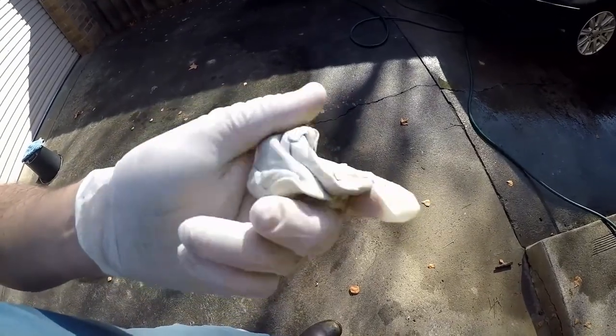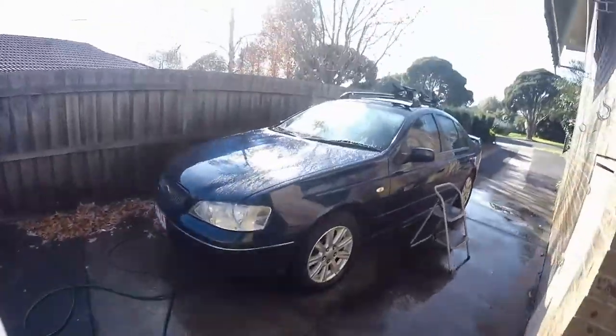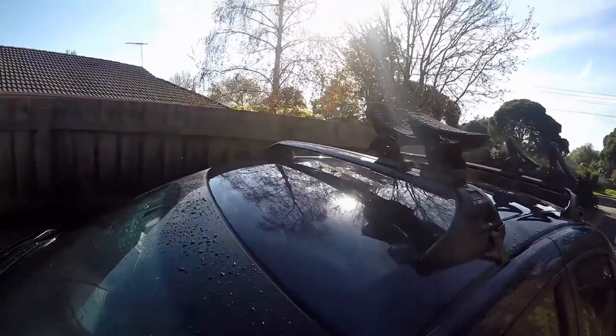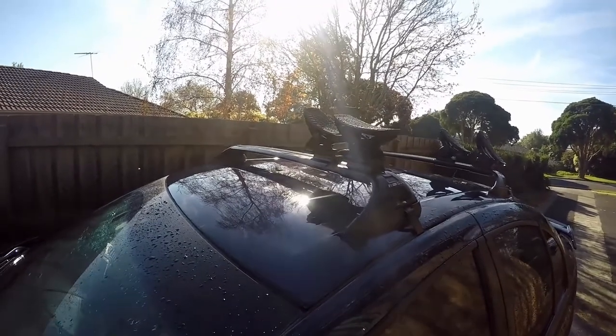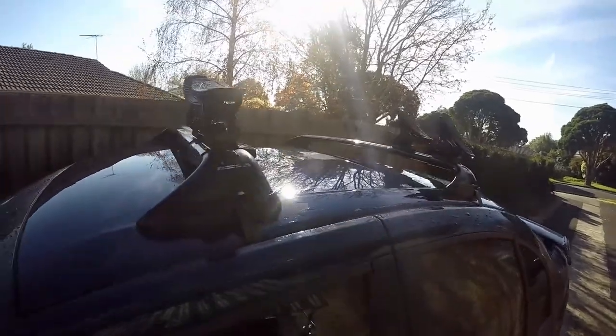Whether it does the job or not is another thing. I've washed it all off — as you can see, there it is. I'm just going to get a chamois cloth and wipe it down and dry it all. Then I'm going to put the quick detailer on it and follow the instructions with that before putting on the wax. We'll see how things go.